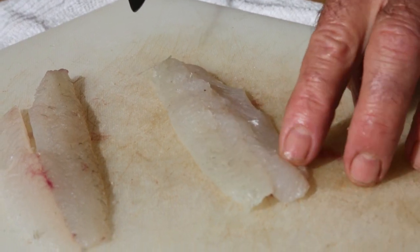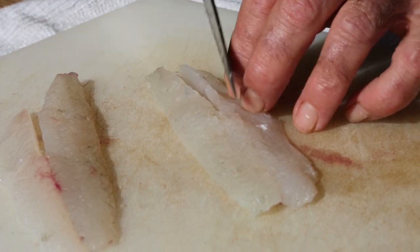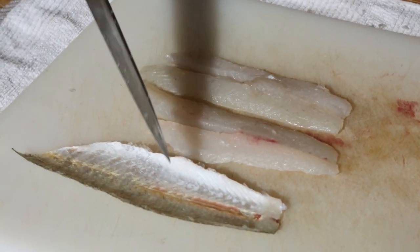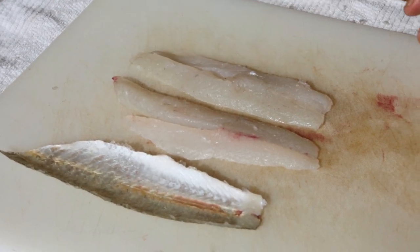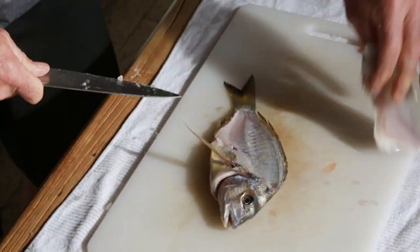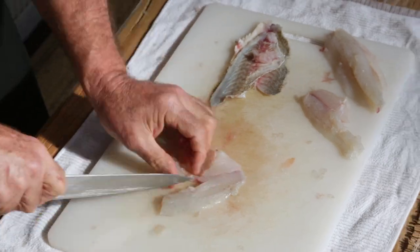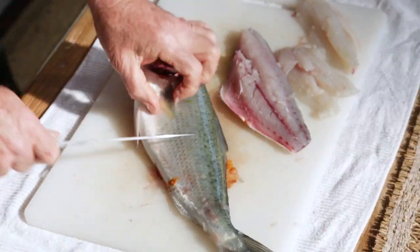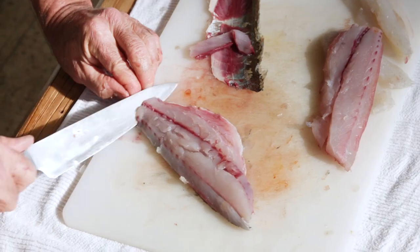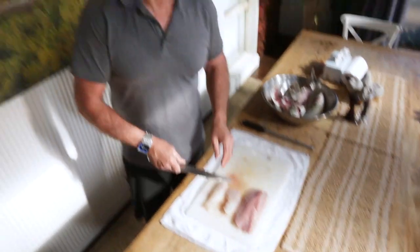Okay so now we're going to do the other side of the whiting. I'm just going to run my fingers along here to feel the bones and also feel them with your knife as well when you cut. It's always good to just check — run your finger along there and see if you can feel anything. You can see we've taken the skin off the whiting and we've got these two beautiful fillets. I've got a couple more fish to fillet so we'll just quickly do them. Whiting, bream, salmon — ready to cook.